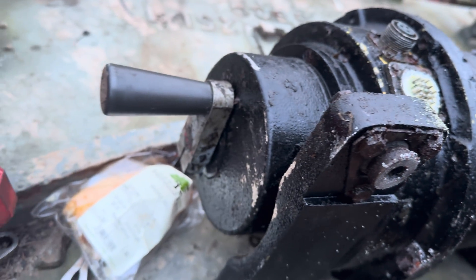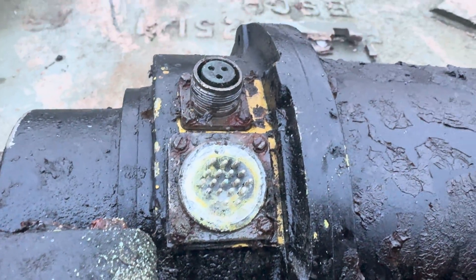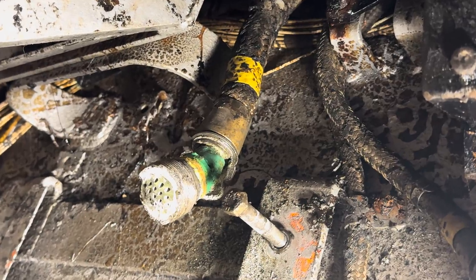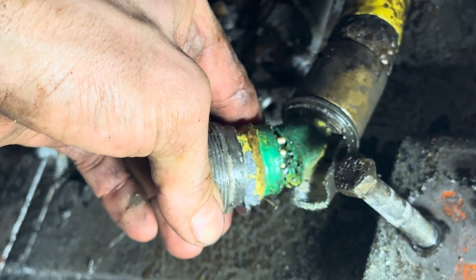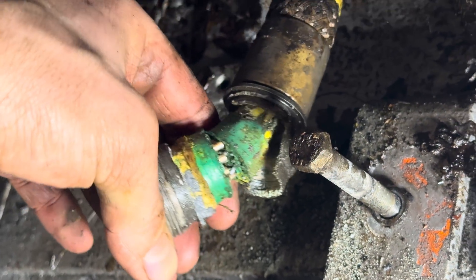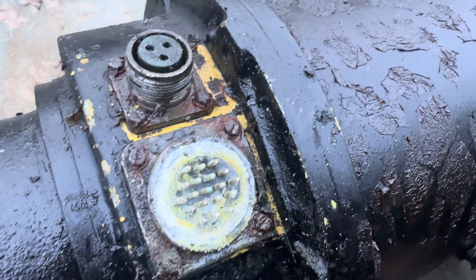Right — well, that ain't good. That's the gearbox controller and that's the main plug. And it gets worse, because that plug is all buggered up in there. And that plug runs all the way — that whole cable all the way around and out the back there. And I don't have a spare. Not good.